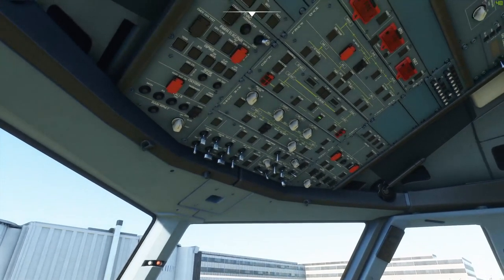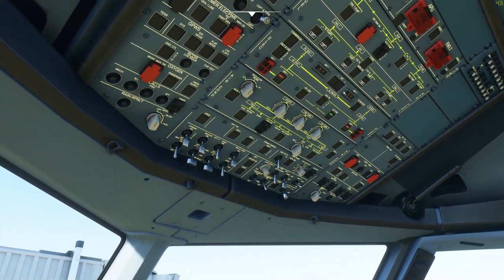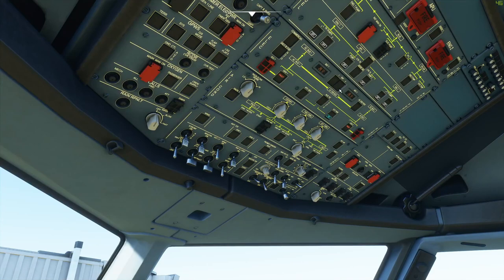Finally, we make our way to the electrics panel to turn on the batteries. Here we actually have a problem: the batteries are at 25.4 volts, but we need 25.5 volts to start the APU. This wouldn't be enough voltage to close the line contactor in real life. Luckily, we have external power, so we can get external power on. The batteries should enter a charging cycle, which takes about 20 minutes to get them to adequate voltage.